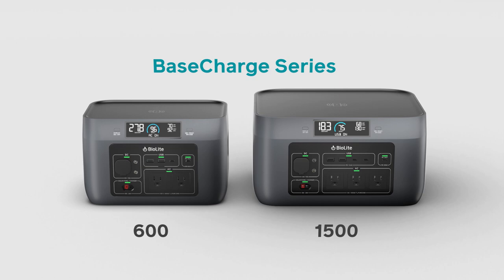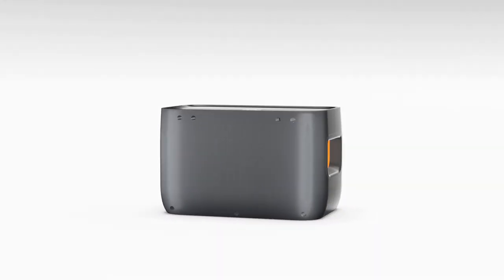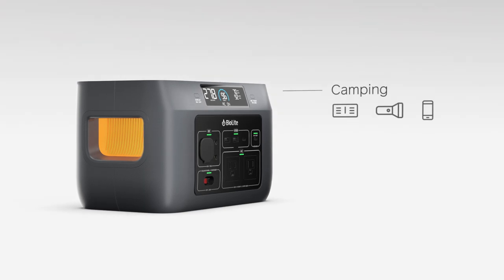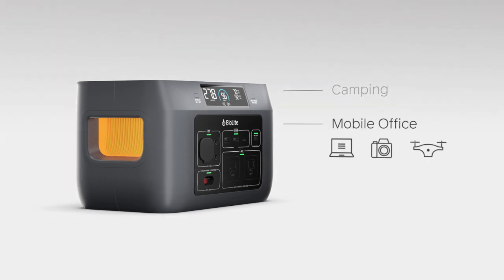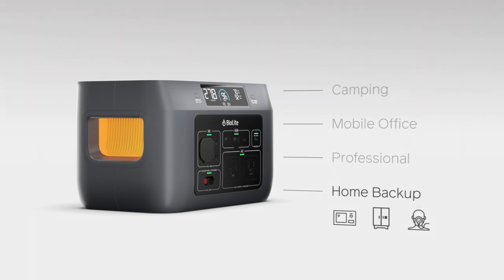Meet the BioLite Base Charge series, a line of rechargeable portable power stations that deliver energy freedom from the electrical grid. Ready for any activity outside or off-grid, it's designed to power your network of personal electronics and appliances.